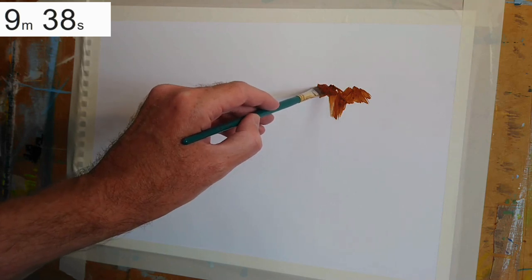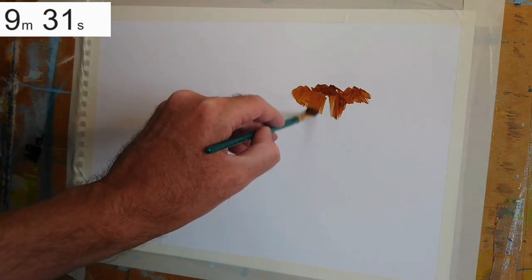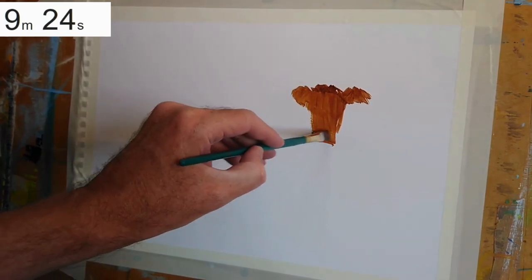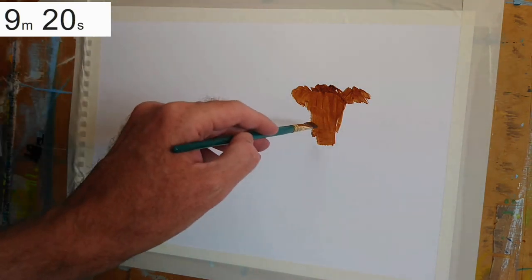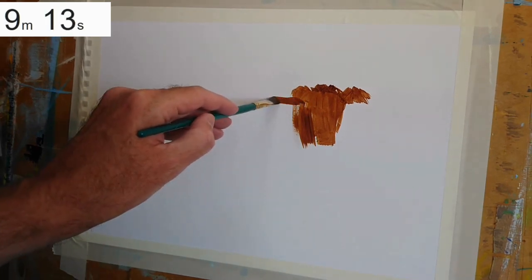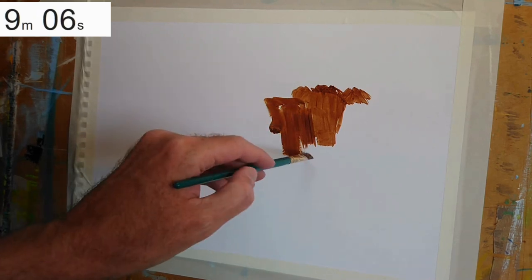The self-imposed rules for this challenge are: the 10 minutes applies to painting time only for the animal. I'm not counting any time I use mixing up paint, because I could pre-prepare my mixtures and save myself a lot of time. I'm not counting the time to paint the background either. Bottom line, this is just a bit of fun to gently push myself to become more and more efficient.